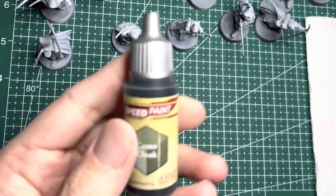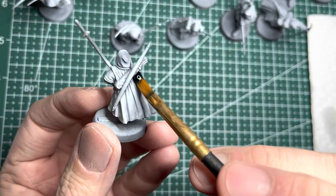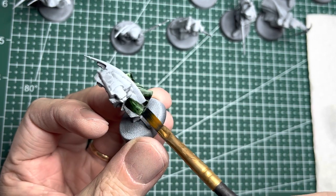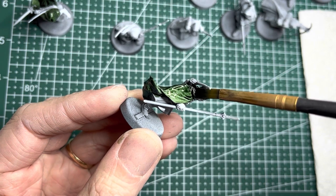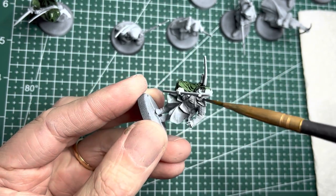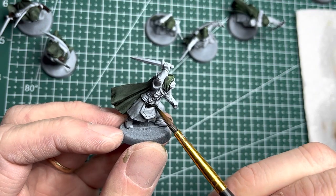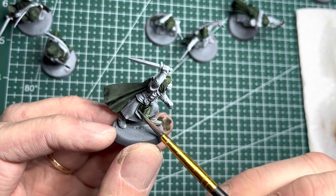I started with the Army Painter Speedpaint Camo Cloak. This is a very nice dark green, yet with a lot of definition between shadow and highlights. The cloaks had a lot of surface area, so I used a broad brush, which allowed me to lay down a lot of color very quickly. If you are painting along to this tutorial, do not miss the aprons on the front of some of the models.